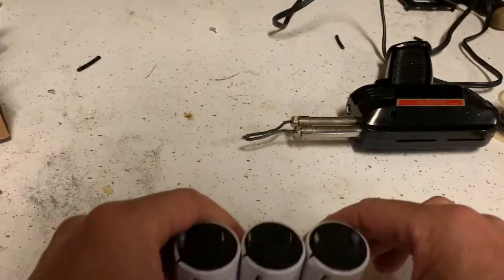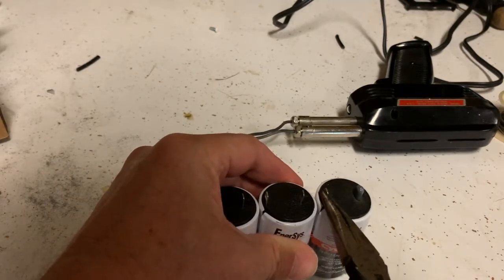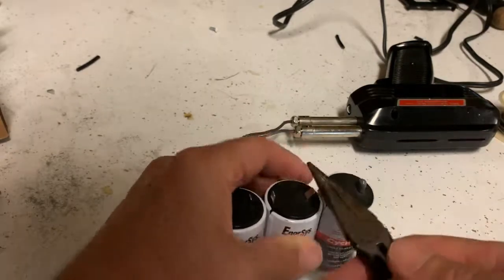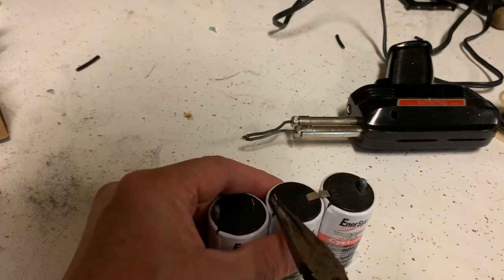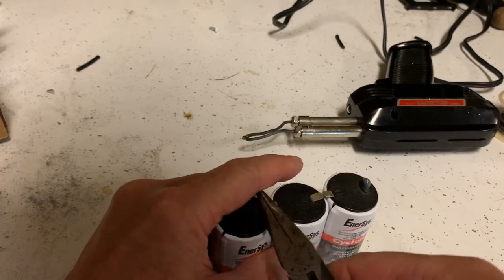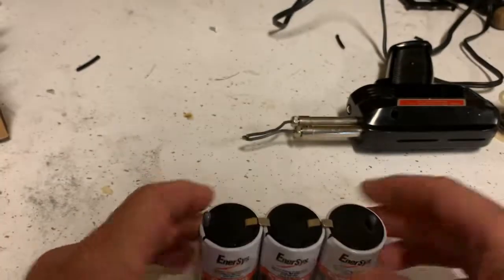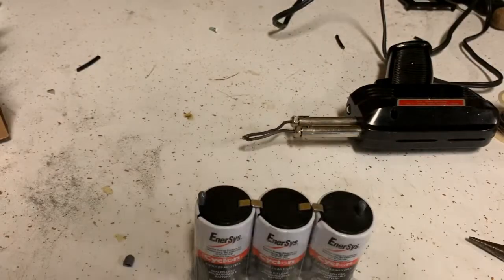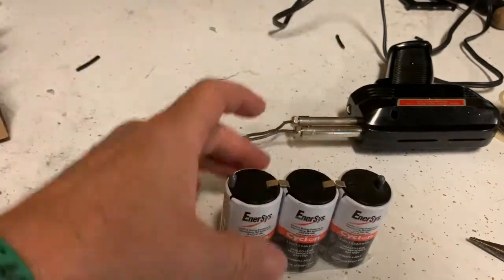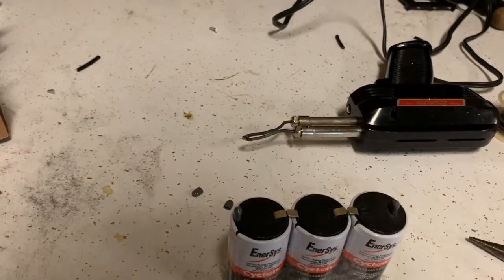Now we need to bend these tabs over so that they're close together. We can start the bend by just hitting them with some pliers to get them close, so that the wire we solder doesn't have very far to go. I've put the little protectors back on either side, because once this gets wired together it's hot on either side, and you also want to make sure that you don't bridge the two terminals with a conductor. These things come charged, so there's a fair amount of juice in there — if you bridge it, whatever you bridge it with will get very hot very quickly.